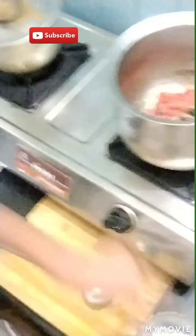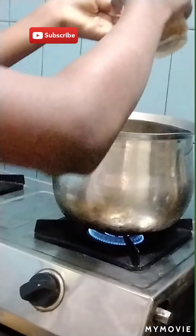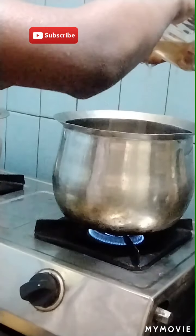I am going to make a tomato. Then we will add a tomato. Then we will add turmeric. Then we will add turmeric.